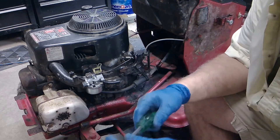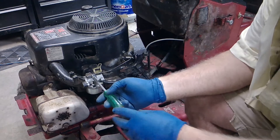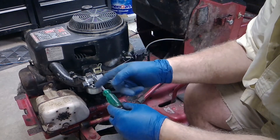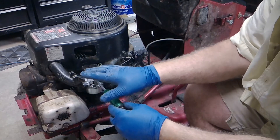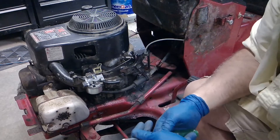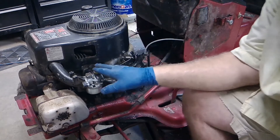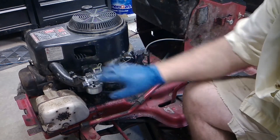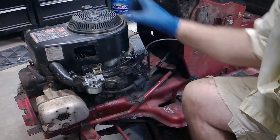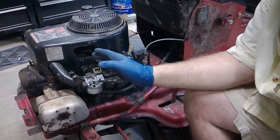What you saw me doing there is I took a Phillips head screwdriver and adjusted this — I call it an idle screw. It's a stop for the throttle to pull back on and idle down. You want to get it so she doesn't stall, and you don't want it so she's revving up high either — get her down to idle. We still need to put the air box on, and the vacuum line is next, air cleaner in the top, screw everything back on and you're ready to mow.